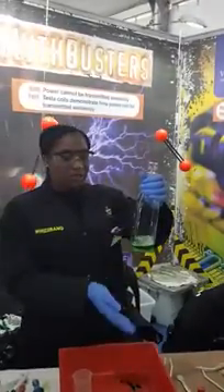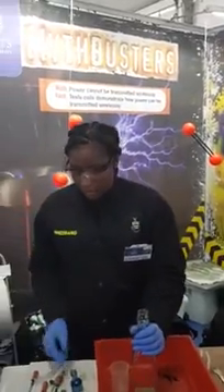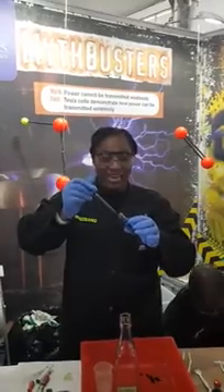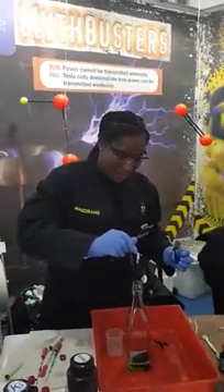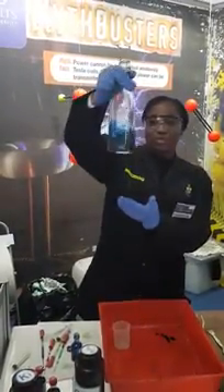So what we have here is 30 mL of hydrogen peroxide and dishwashing soap. Since we're dealing with Sassol, we're going to give it a blue colour using blue food colouring. So we add our food colouring and mix it to make the solution homogeneous.